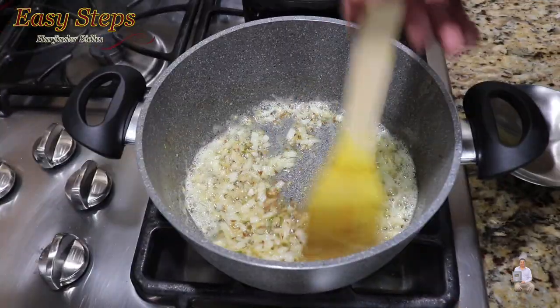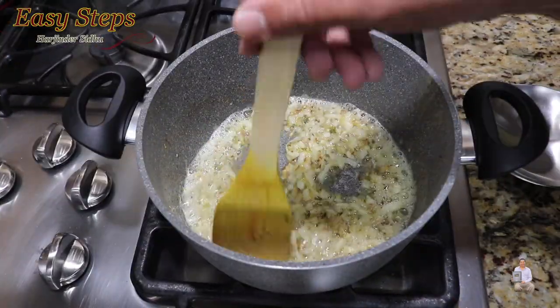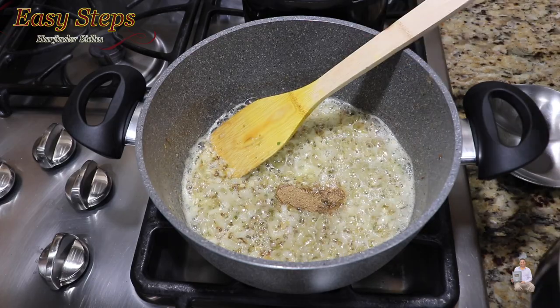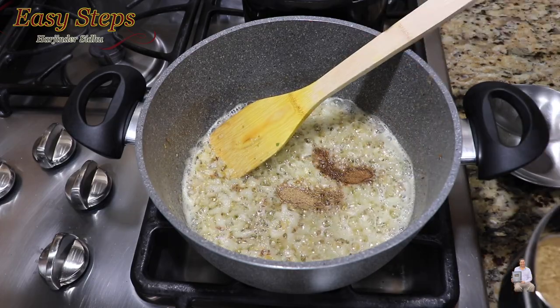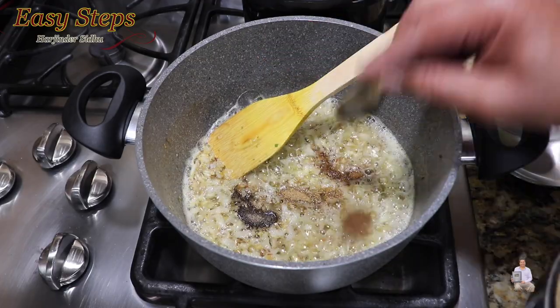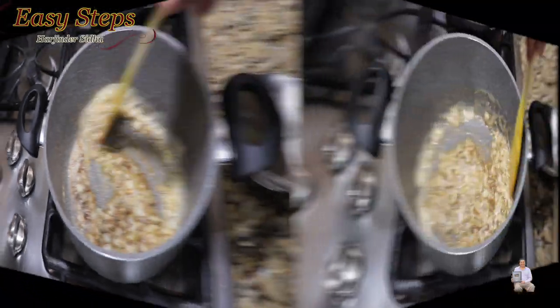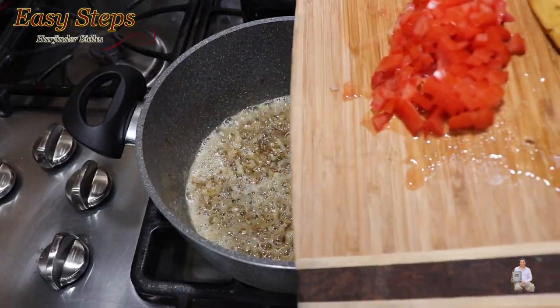Once the onions are nicely translucent, add the spices: half a teaspoon cumin powder, half a teaspoon black pepper, quarter teaspoon, and half a teaspoon garam masala. Cook the spices together with the tadka for about half a minute, then add the tomatoes.